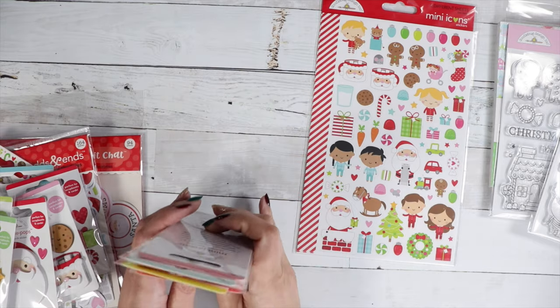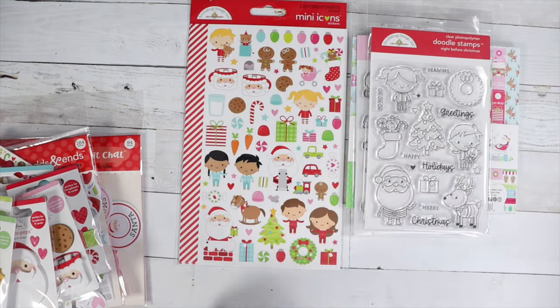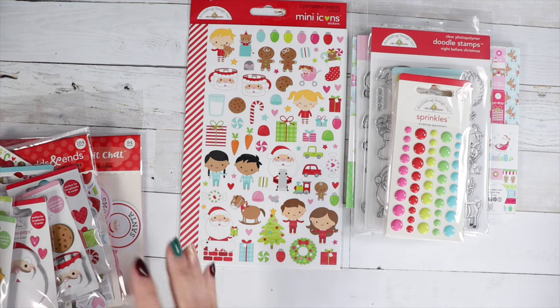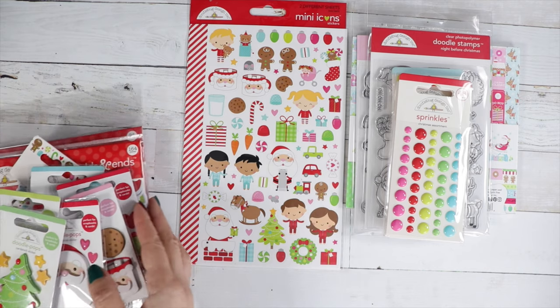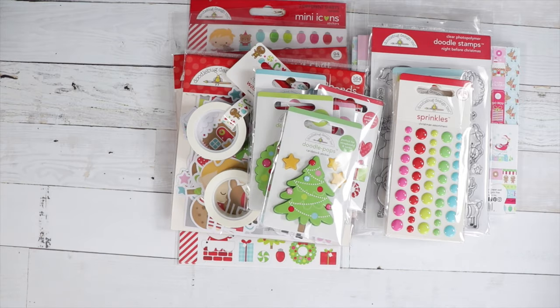I love this collection! What is your favorite part? Is it the gingerbread men, the little Santa cups, the Santa? I just love it all. I will talk to you guys real soon — I'm working on some new stuff and I'm excited to share that with you.